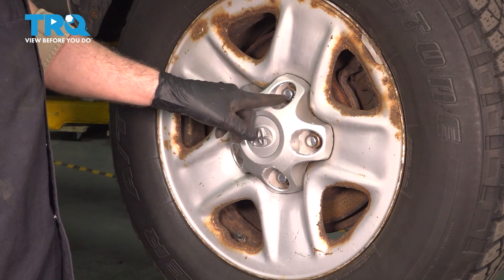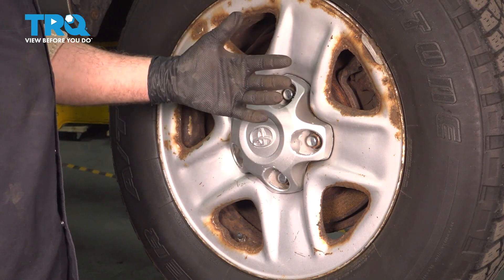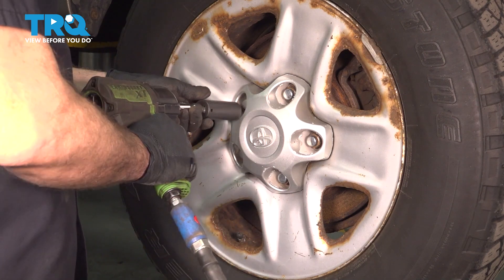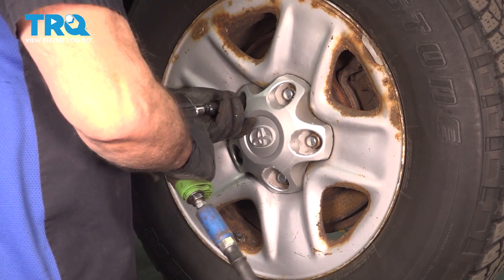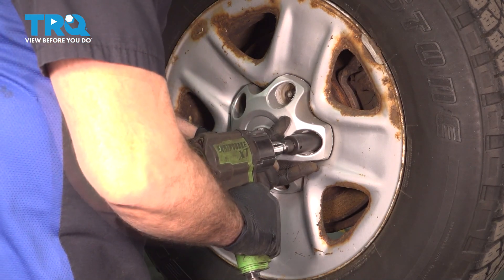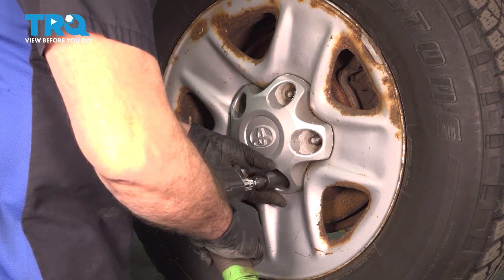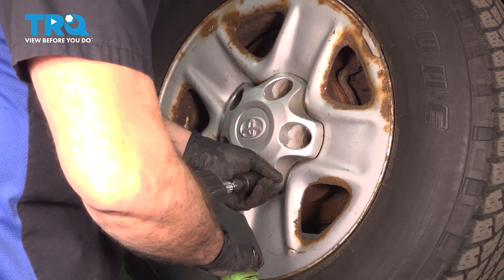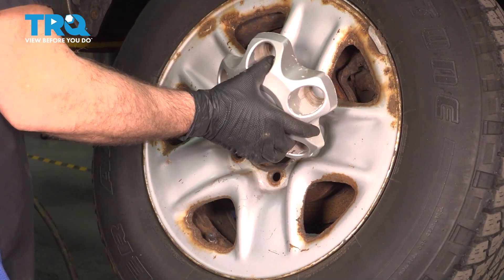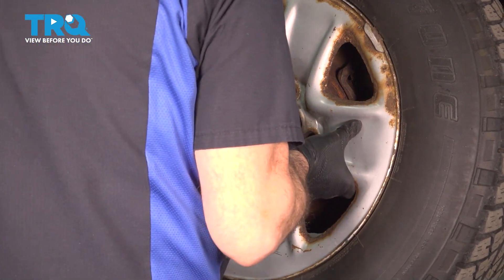Using a 22mm socket, we're going to loosen and remove our lug nuts. The center cap will stay on for now until we remove the wheel, and then that will pop off. Pop off the center cap, grab that wheel, remove it, and set it aside.